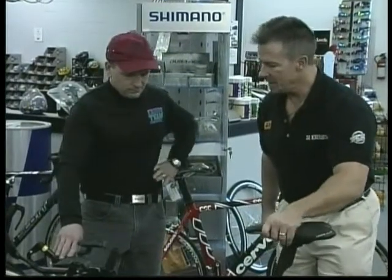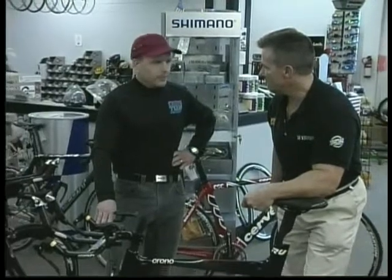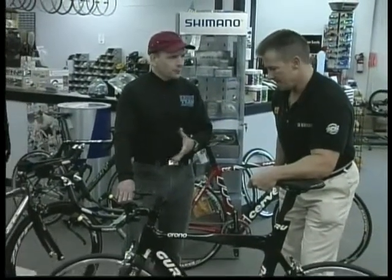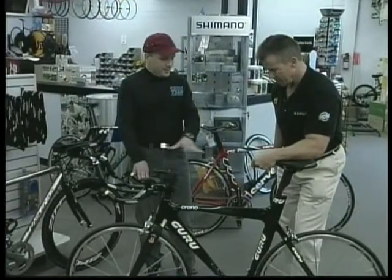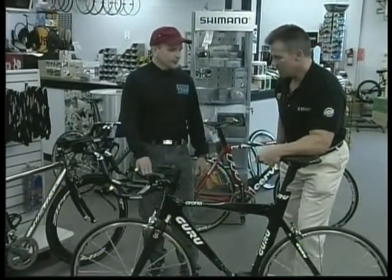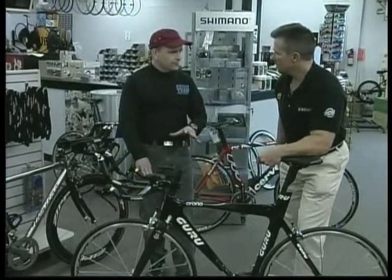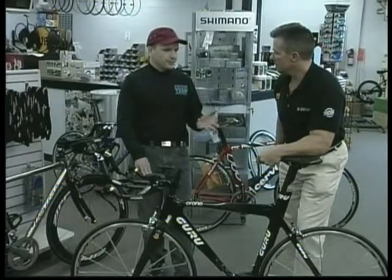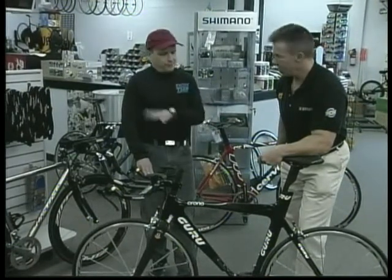Is this a high-end bike, mainly for biking enthusiasts? Yeah, this one's more of a triathlete's racing machine. As it's decked out now, it's about a $6,000 bike - a real hardcore enthusiast bike. We start bikes for the entry-level racer and enthusiast at about $600. The bike you rode in on is about $300. So we have every level.